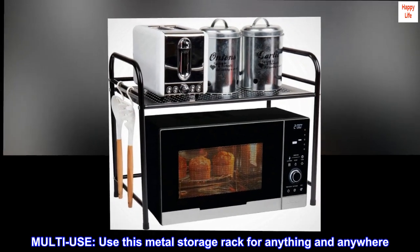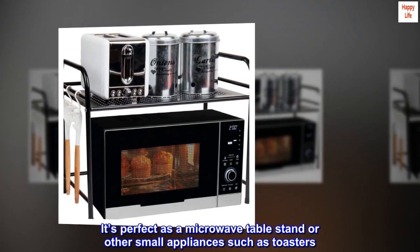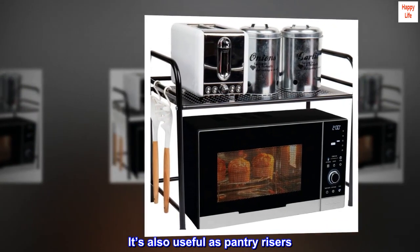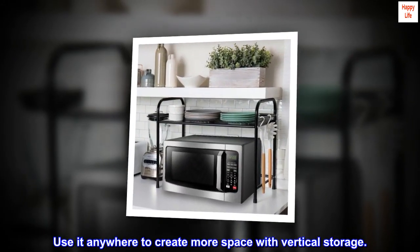Multi-use. Use this metal storage rack for anything and anywhere. It's perfect as a microwave table stand or other small appliances such as toasters. It's also useful as pantry risers. Use it anywhere to create more space with vertical storage.